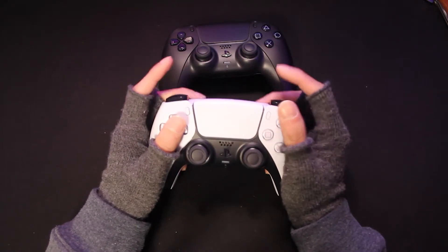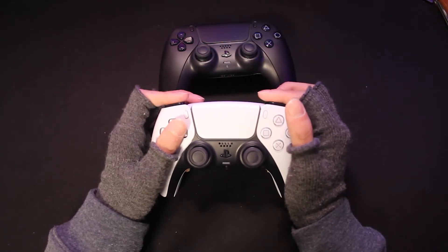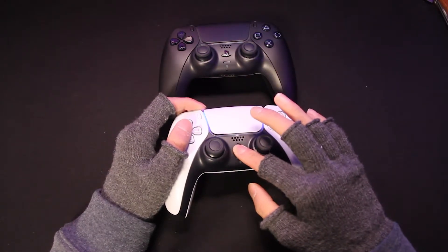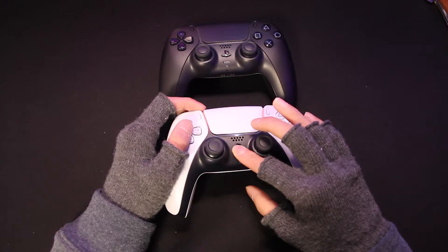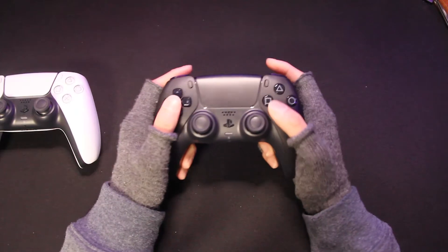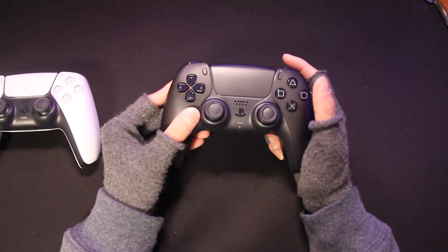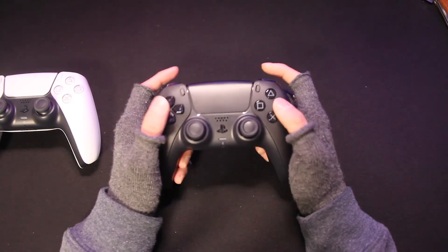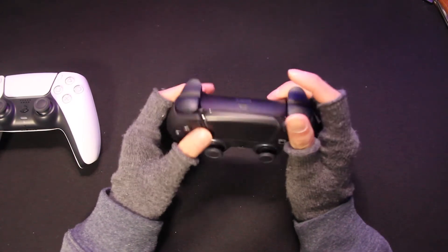Overall, the black controller feels exactly like the white controller. I don't think there's any difference internally, so I guess if you are choosing the black, you're basically just choosing it for the color. So is it really worth the $5 more? If you're just going for a random setup or you're a normal gamer and you don't care how good it looks or about RGB and those things...